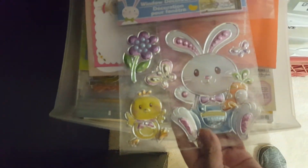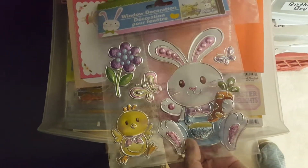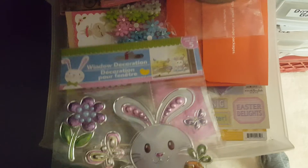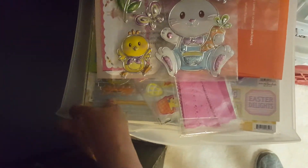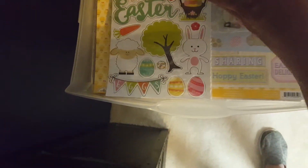These I got at Dollar Tree, so those will be cute to use on a page. And then I have all kinds of Easter paper down there. I have chipboard stickers.